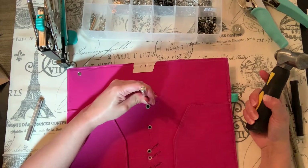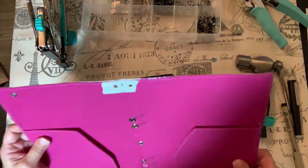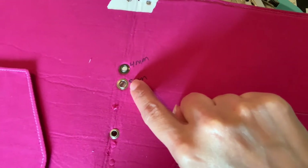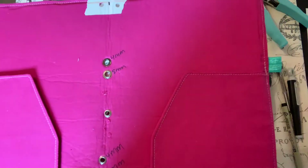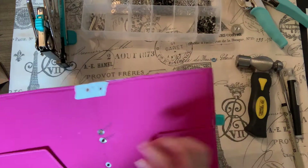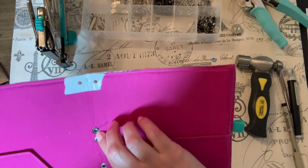I'm going to make a little tiny booklet in just a second and show you how these eyelets work. Let's hope everything goes well. Wow, I love this — I hadn't made this one yet. Here's the four millimeter and the five millimeter, and I think they look really nice.